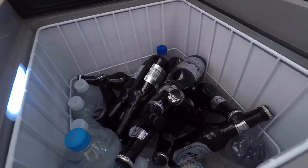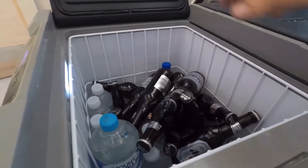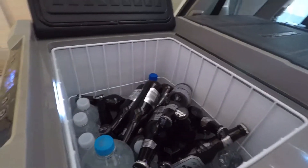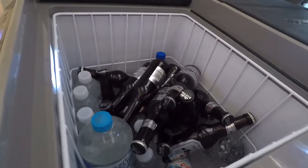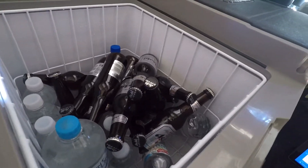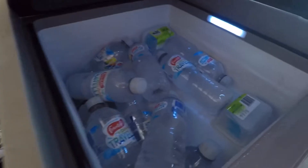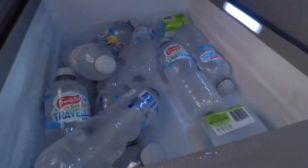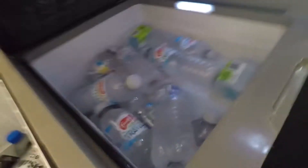It's not a very good stack job in there but this has been used for about a month now as really a work fridge. We load it up with water, beers at the end of the day, and there's three of us constantly in and out of it all day. On this side we've got frozen bottles of water and I think there are some icy poles down below — we'll have a quick look.